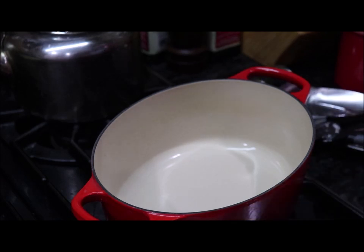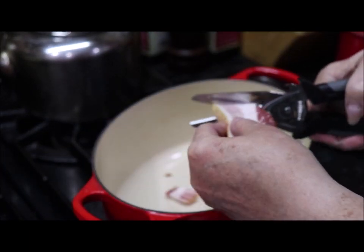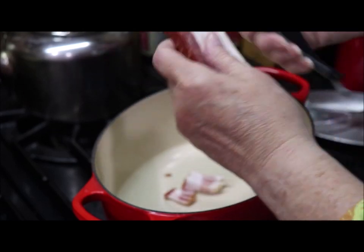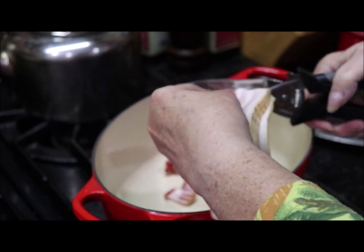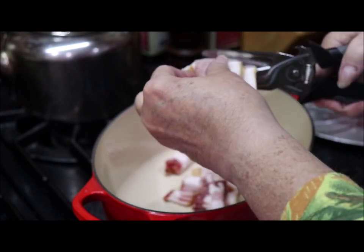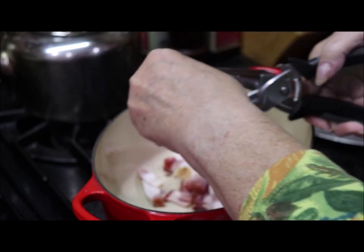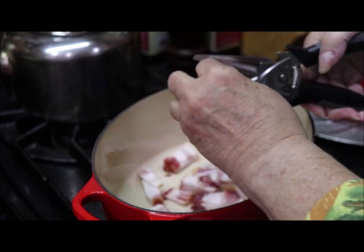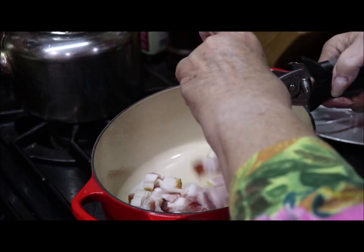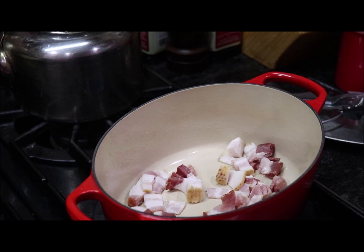Now I'm getting the bacon done. I wanted to bring y'all over here close to show you what I do — I use my kitchen scissors and I just snip my bacon into little bitty pieces and let it fall in the pot. I think I've got four or five pieces here because I like a lot of flavoring in my beans. I'm just going to snip this into little pieces and let it get good and crispy brown and render the fat, because we need that fat for flavor. If I cook too much I'll just take some out and use it for something else — you can always put it on a baked potato.